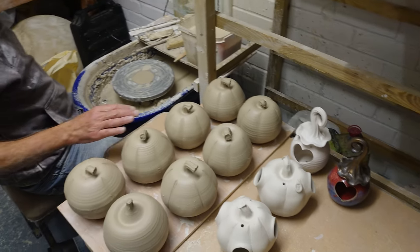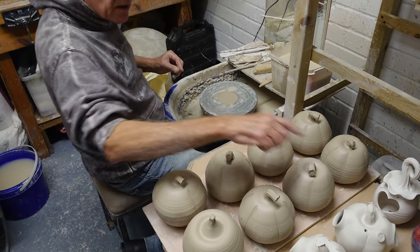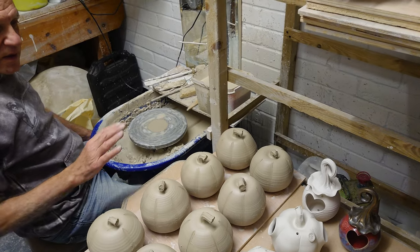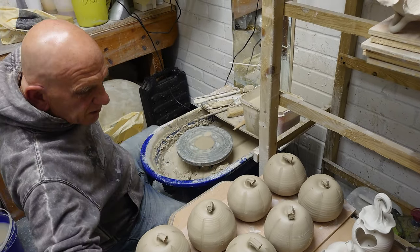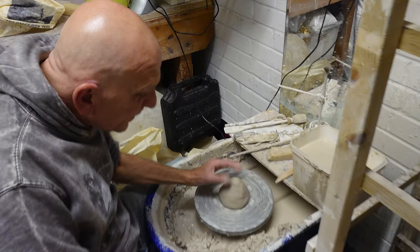They're quite difficult to throw because you've got to close them off, whereas these are an open base and then you make that bit to go on top afterwards. I'm going to show you how I throw them — they're quite difficult because it's a hard shape to make closed off.